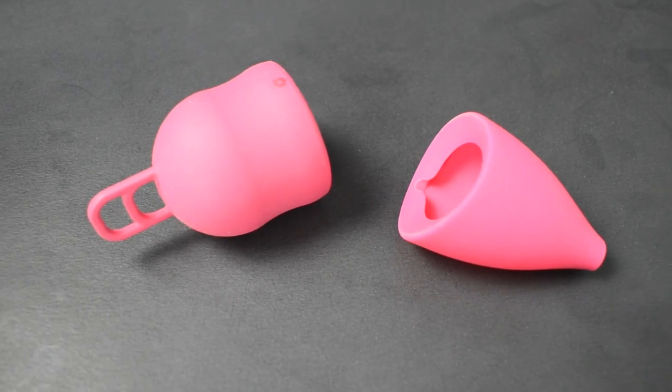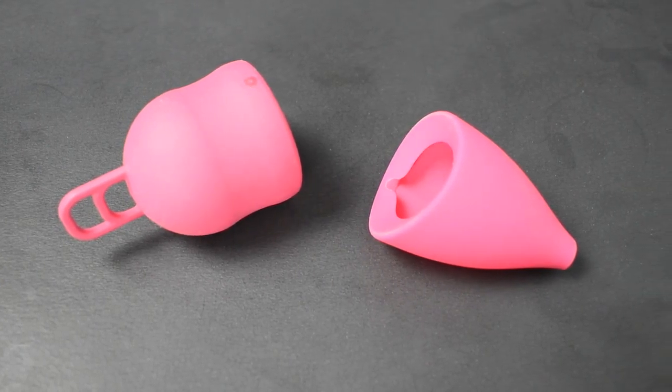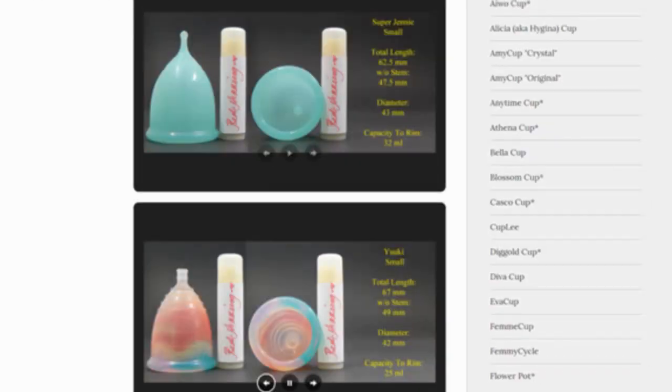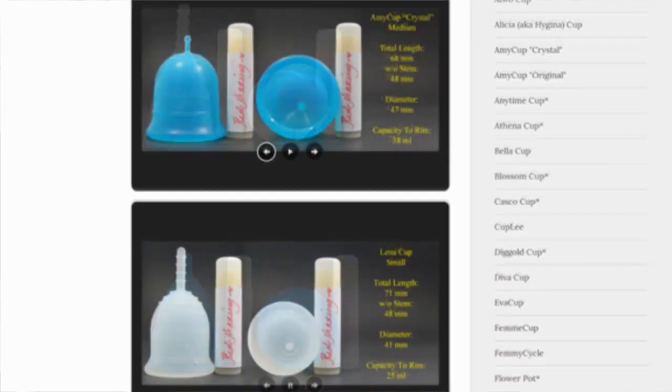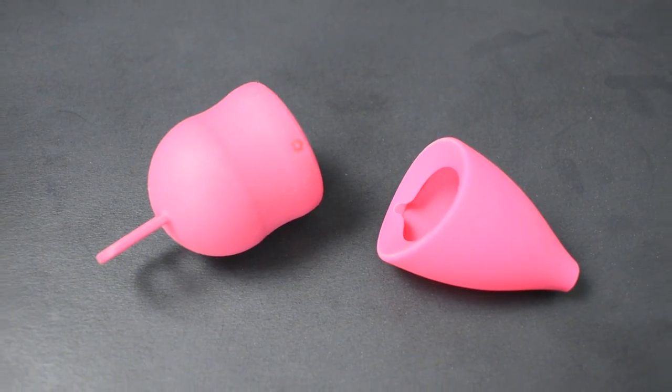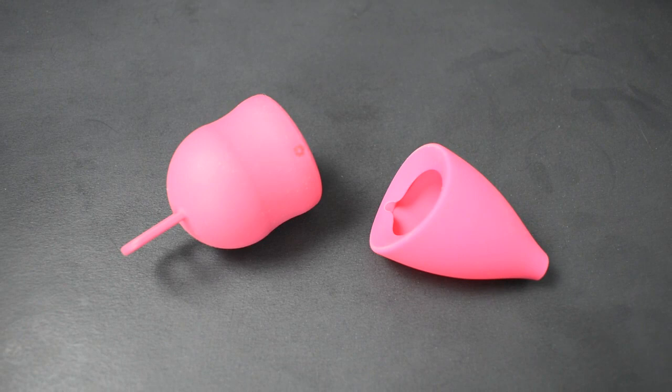This is a squish comparison between the Merula XL and the large Lily Cup original. Don't forget that you can compare these cups with other cups that I have on hand by visiting the link in the description below. This comparison was requested by Milo. Thank you for sending in your request.